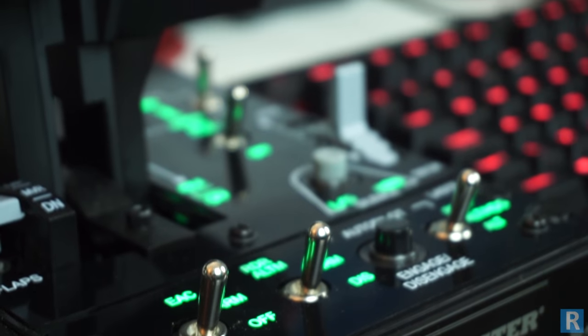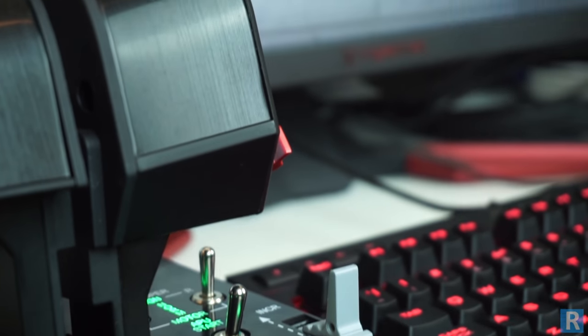This is RatedTechReviews.com, taking a look at Thrustmaster's premium HOTAS, the Warthog.